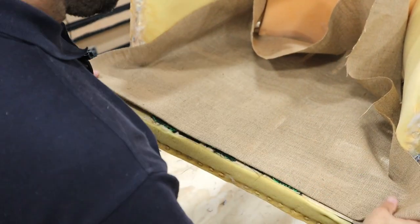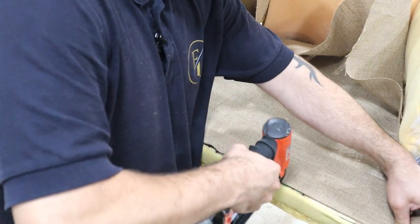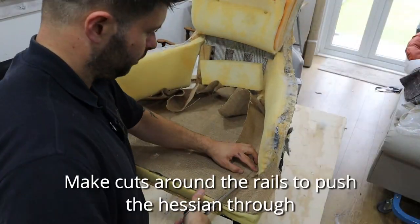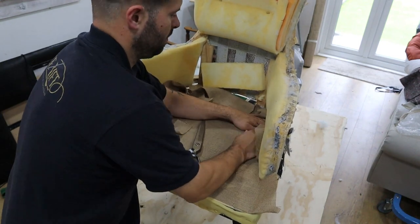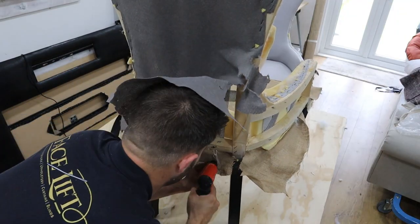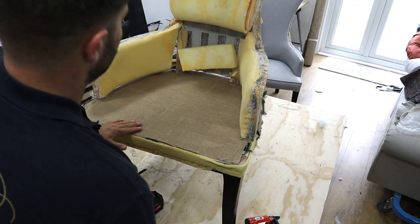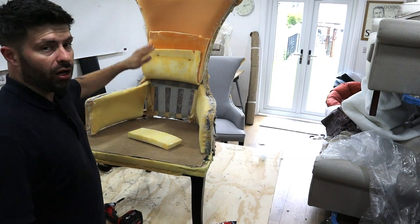Now we're putting on our protective layer of Hessian. I've turned that under already — sometimes I staple it then fold it back and staple it again. I'm pulling it nice and tight both ways. Now we're going to do the same with the back — protect it with Hessian and tighten the webbing.